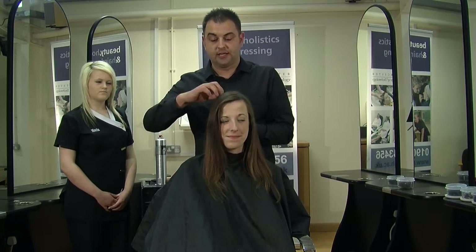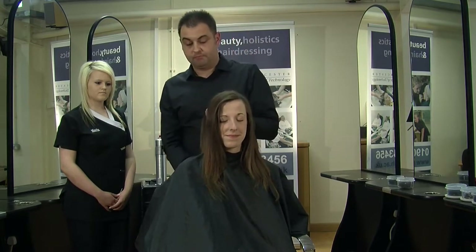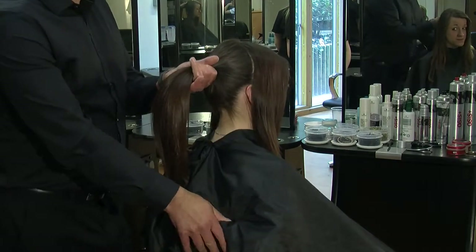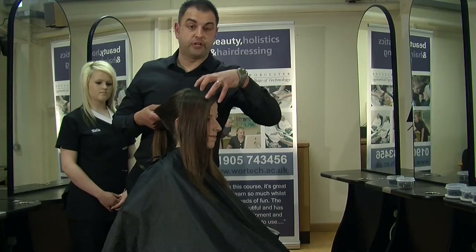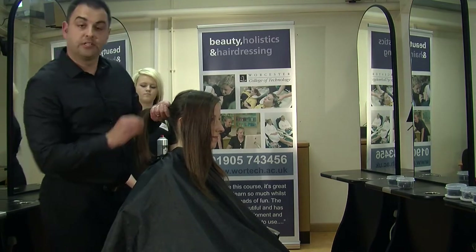The style I'm going to show you on Jess's hair today is more of a 50s-inspired look. I'm going to put the back section up into a ponytail, put a quiff through the front, and then with the sides, I'm going to dress that back into the back ponytail.